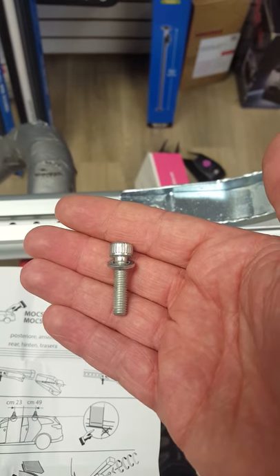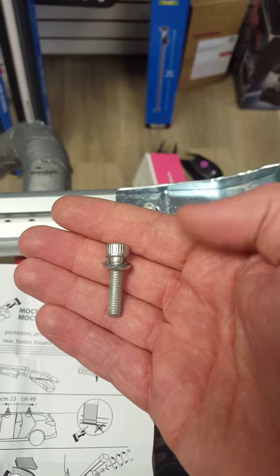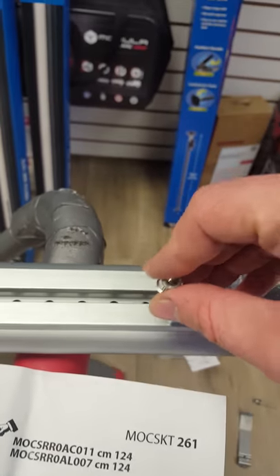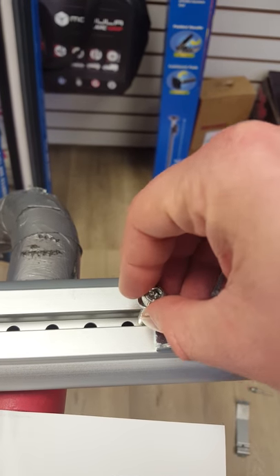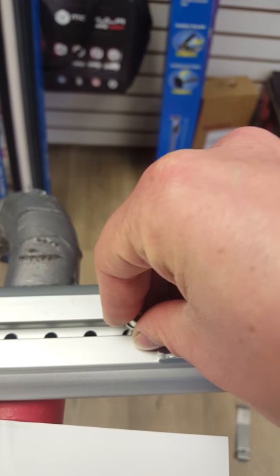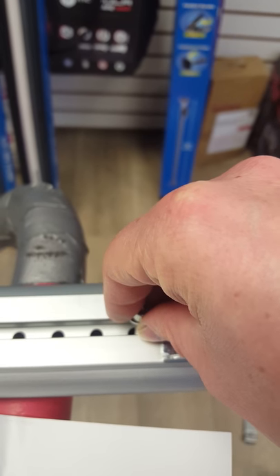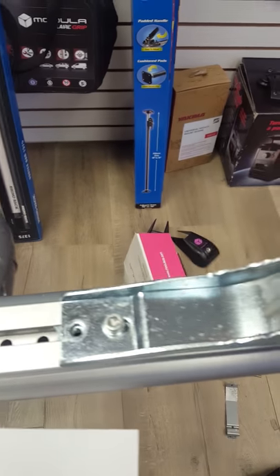These are the screws that you're looking for to assemble into the bar. They are longer than the depth of the channel here, so when you put them in and they seat entirely they'll go down inside these holes, which means even if they're not a hundred percent tight, if they should loosen up, the legs can't slide in here.